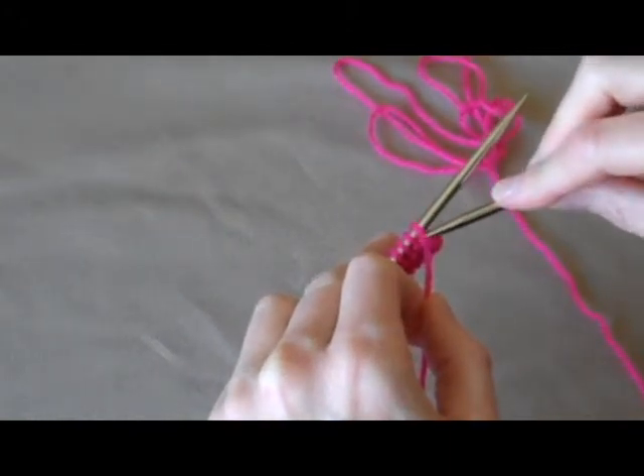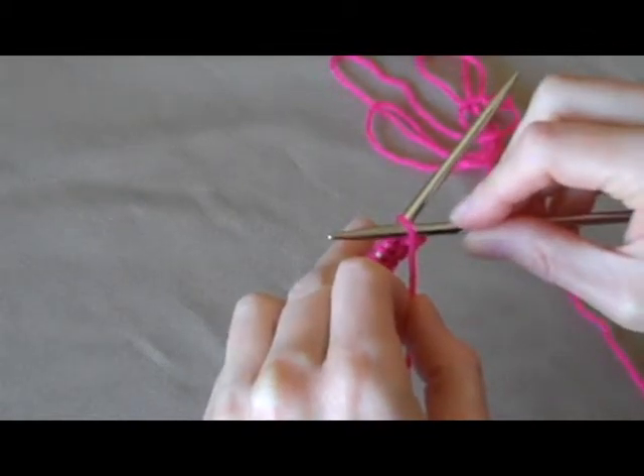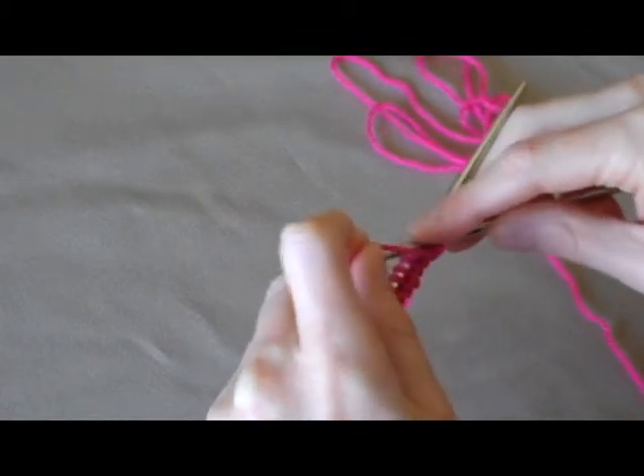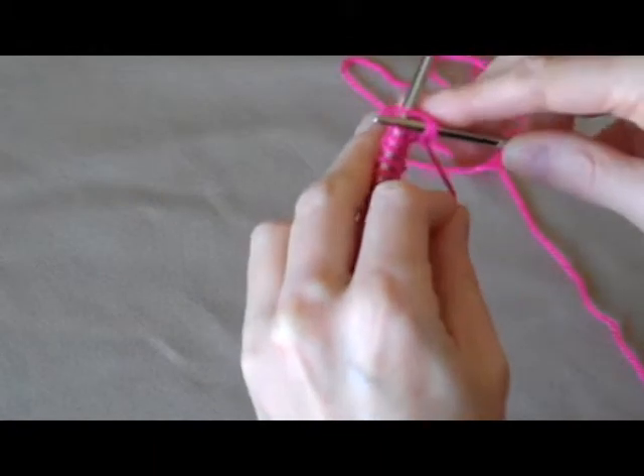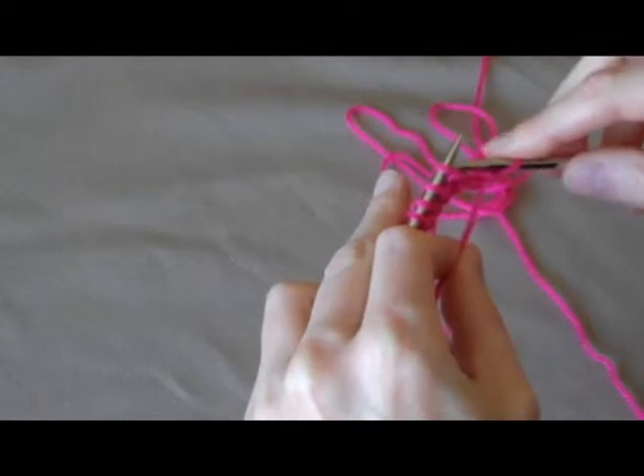Slide the needle from the right to the left in the front of the stitch. Wrap the yarn up and over and pull it through. Take the stitch off the needle.